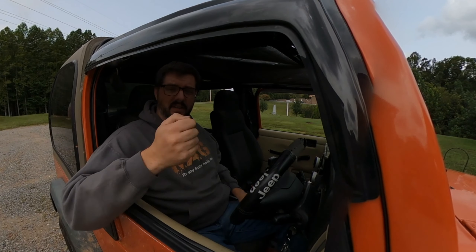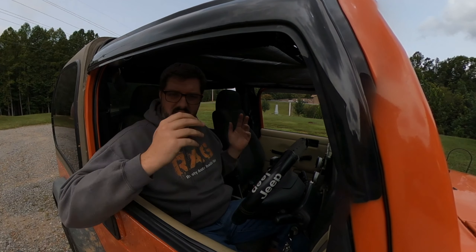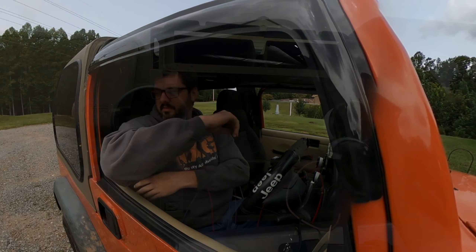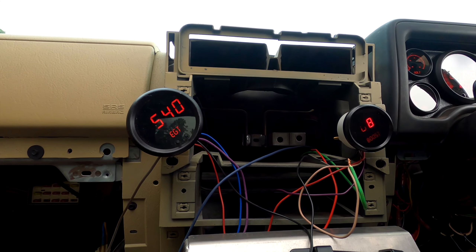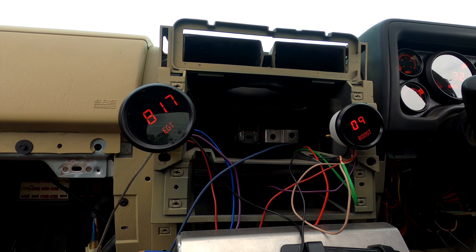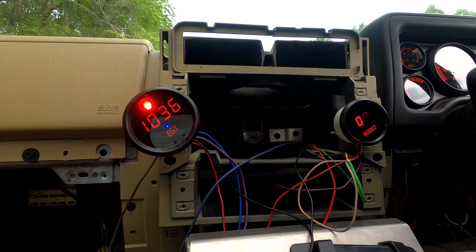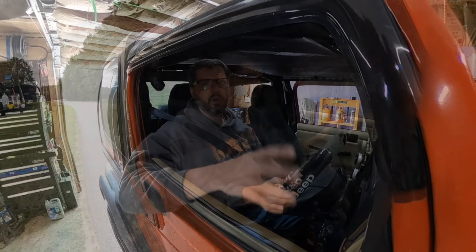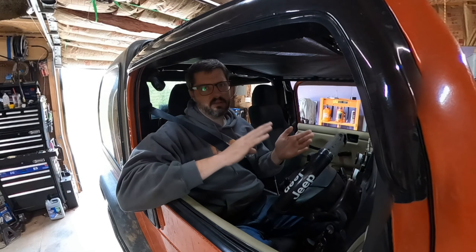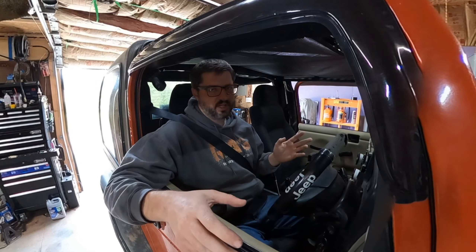Alright everyone, I've turned the fuel screw out another half turn, so we're at two and a half turns. I'm going to do a quick test to see if that has helped or hurt my EGTs. My baseline had been two turns out on the fuel screw, then I went to two and a half — that made things hotter, but I saw no change in the boost.